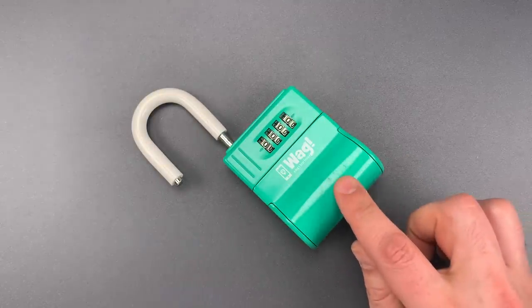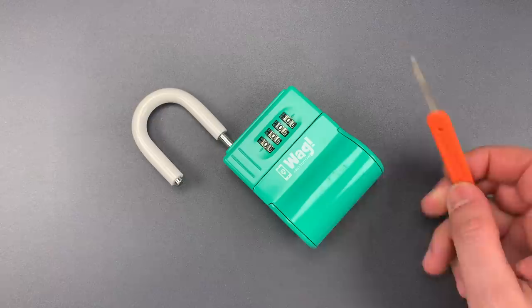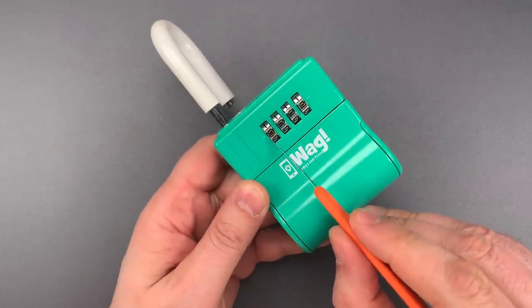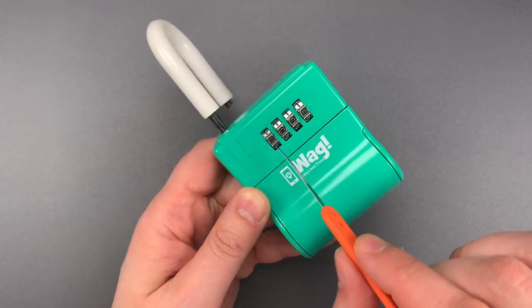Now, this lock is certainly vulnerable to traditional decoding methods using a shim tool like this. However, there's also a more serious problem. The gaps between the lock body and the code wheels are sufficiently wide that I can look right through them to the internal code wheels and see the notches in them.